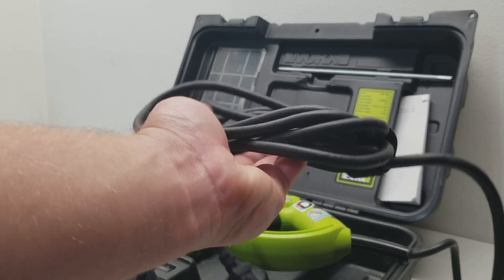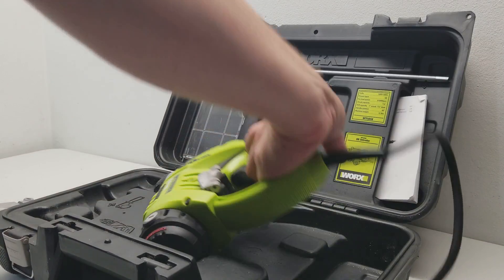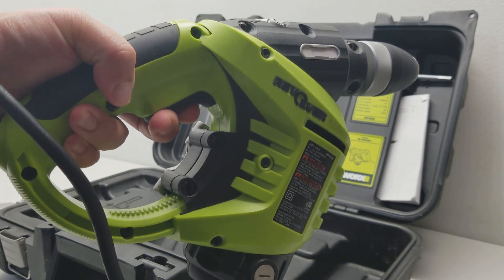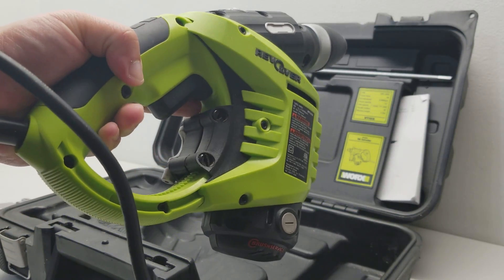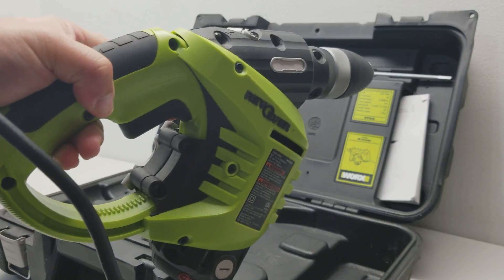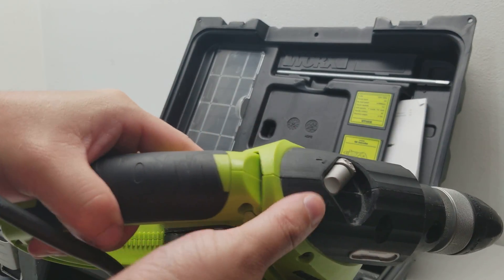Nice thick cord with no breaks or any problems there. You can see the forward and reverse switch on top — send it the other way.